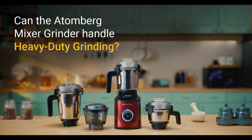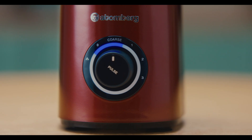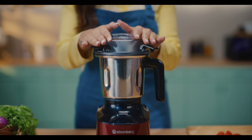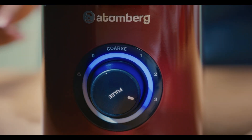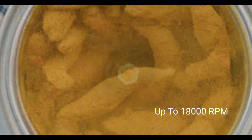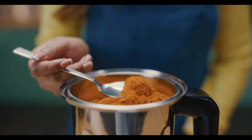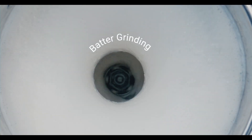Can the Atomberg mixer grinder handle heavy-duty grinding? The Atomberg mixer grinder is made for heavy-duty grinding. At speed 3, it reaches a speed of 18,000 RPM, facilitating fast and fine grinding of turmeric, khara masala, and various batters. The fast RPM ensures smoother grinding.